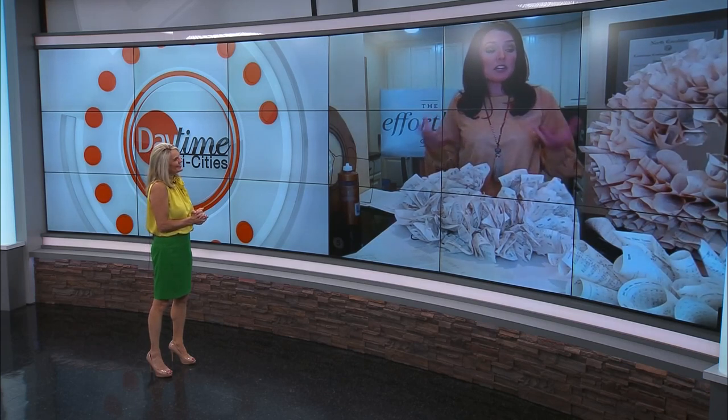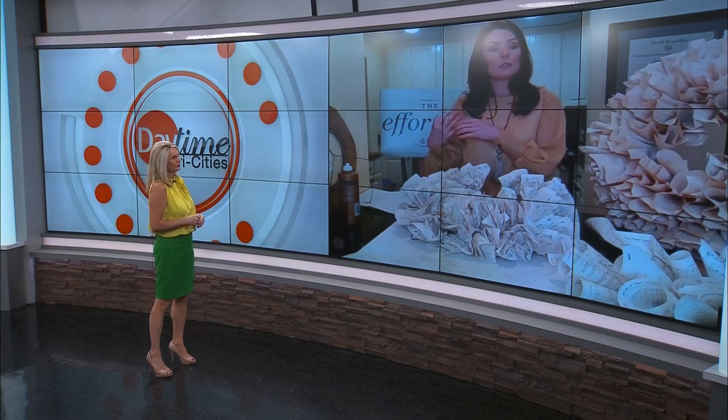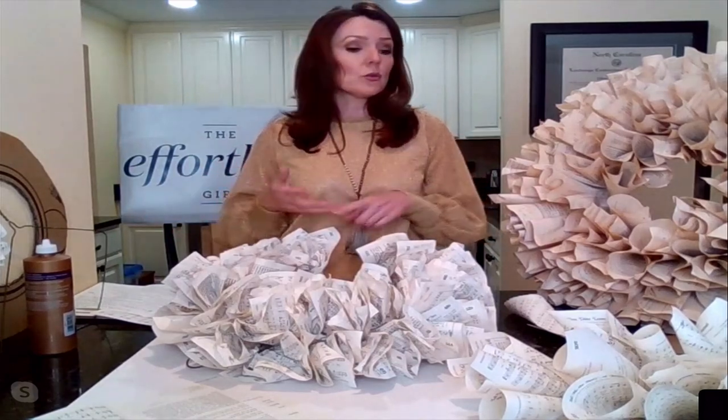What I've done today for this segment is create some DIY projects that you can do at home. Some people are literally quarantined at home, especially in North Carolina, so they can't really leave. All the items I'll be sharing in the two segments today are stuff you already have at your house, so you don't have to go out or order anything.